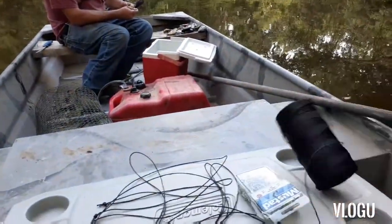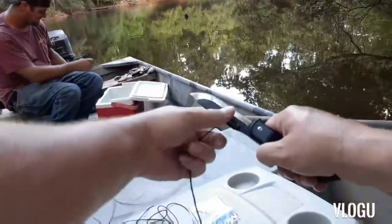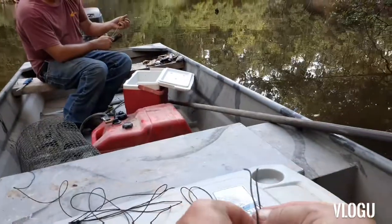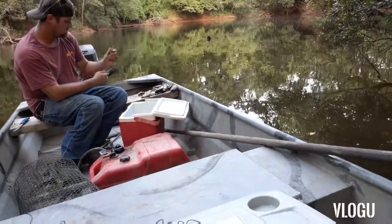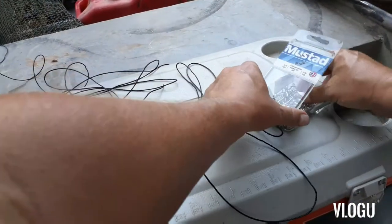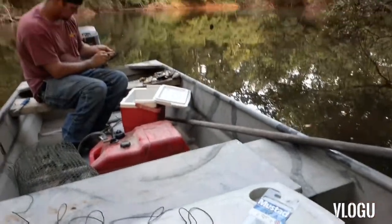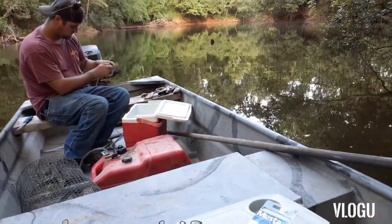All right guys, we're making leaders. We got some black line, we're doing about two foot out — cut, make it, tied in — that's our leader. And we're using a three-ought hook, and basically we're just gonna do it like this.